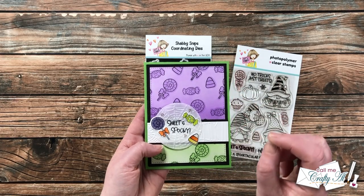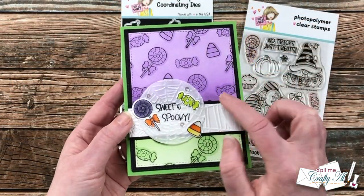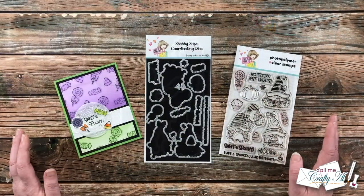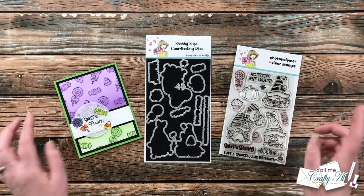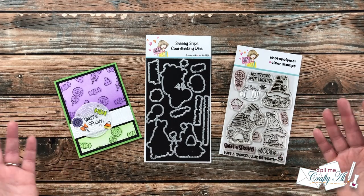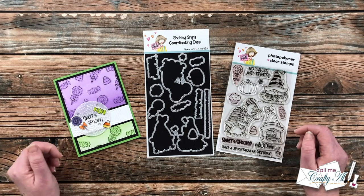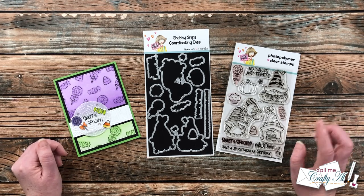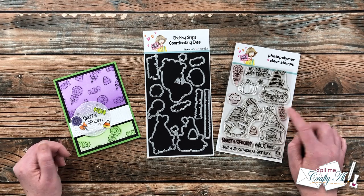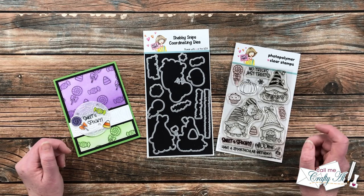If you look closely around each of the stamps there's a little halo of color, and I did that with my own stencil. Today's card will look a little different, and you might not have this specific kit, but you can apply this to stamps and coordinating dies you might already have in your stash. I will be using the Spooky Sweet set from Not Too Shabby and the coordinating dies, which have dies for all of the images and the sentiments.